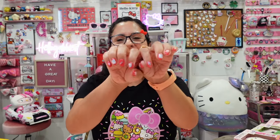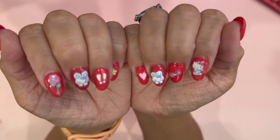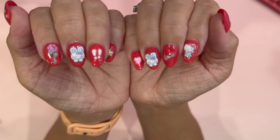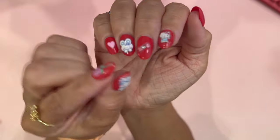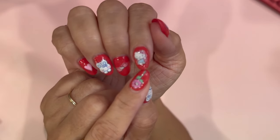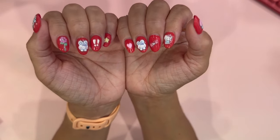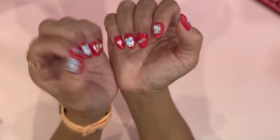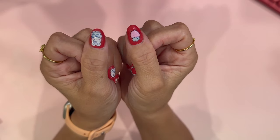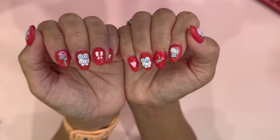I also did some design on my nails — I use Hello Kitty stickers. Some are not Hello Kitty, but this one is Hello Kitty in a little flower, here she is in a little bow, and you can see Hello Kitty here as well. I use the Aprey Gel X tips, and I have already purchased the Hello Kitty Aprey kit that just came out. I have been loving it.